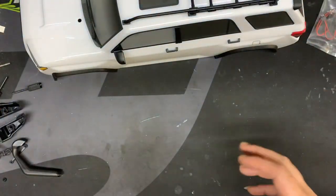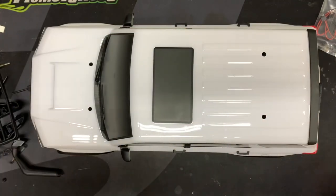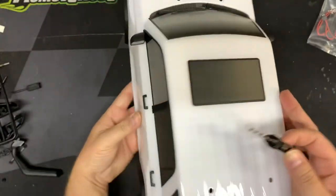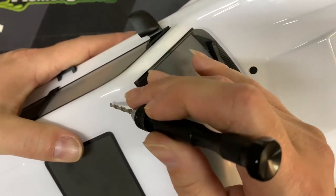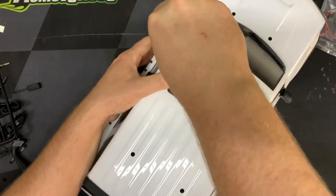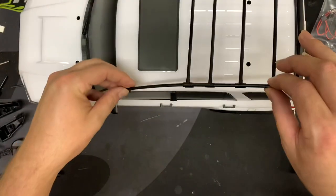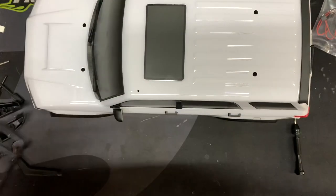So this is probably one of those things that it's hit or miss depending on if you want to do this or not. I think it looks good — it kind of completes the way this truck looks in that overland style you're going for. So next part is to find each indention on the body. You find the hole, put pressure, and just start drilling by hand. Take your time and it will go through.